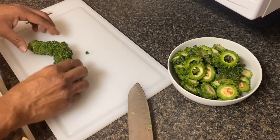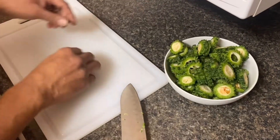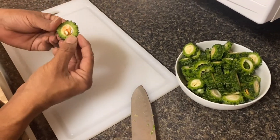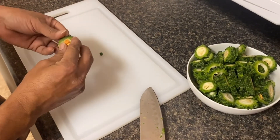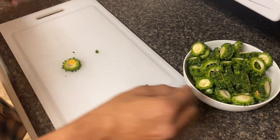Alright, so we've got this cut and we'll just add them to our bowl here. As you can see, some of these have the seed and you can easily pop them out and discard the seed — so we'll do some with and some without.